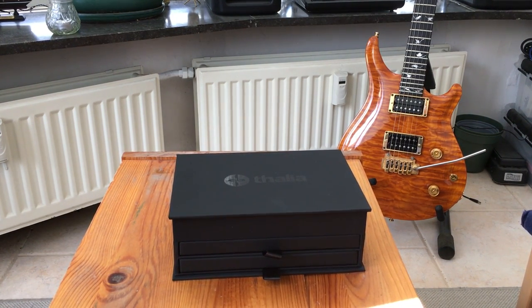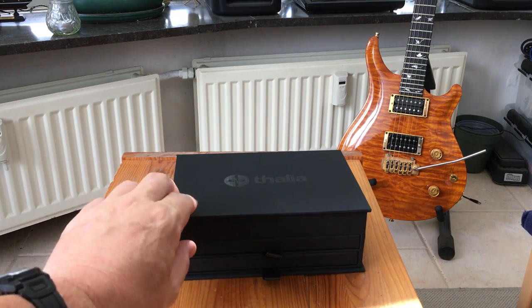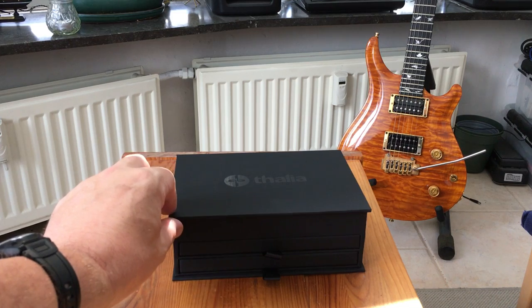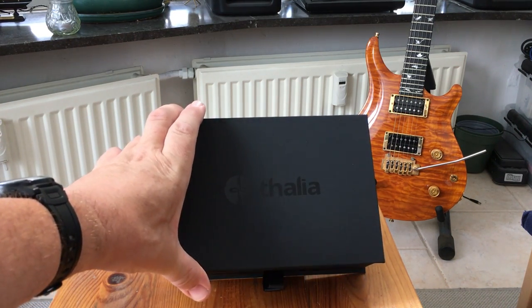Hi, I've just received a capo from Thalia custom shop and I thought I would let people see what you get if you order a custom capo. It comes in this black box which has a sort of rubberized feel and it has the Thalia logo on the top.